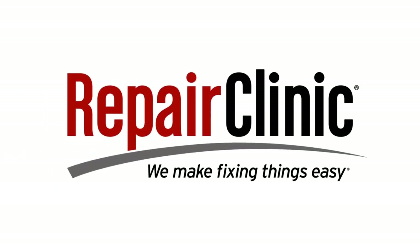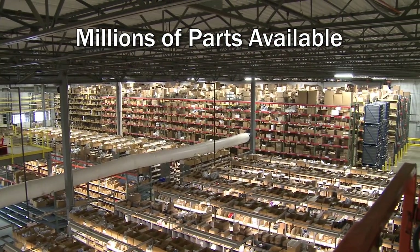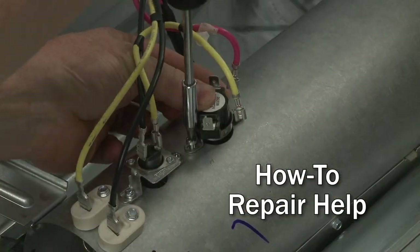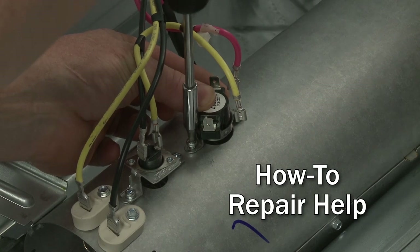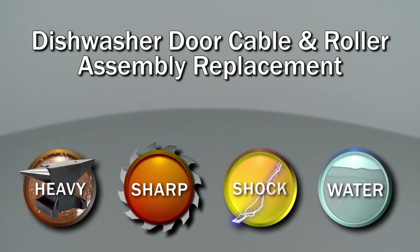Repair Clinic makes fixing things easy, with millions of replacement parts available on our website, and the help you need to do the repair yourself. Since we encourage you to perform this repair safely, a warning icon will appear when you should use caution.